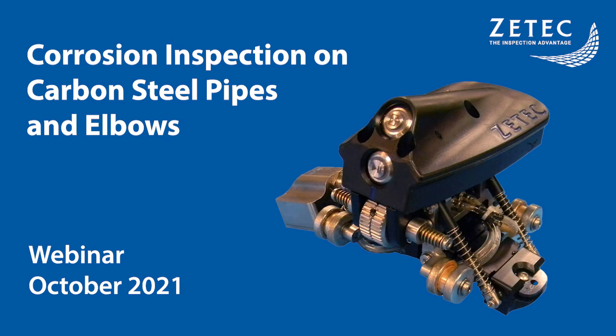Hello, and welcome to this webinar on ZTECH's ElbowFlex Scanner. I'm Michael Musman of ZTECH. I'd like to thank everyone for joining us today.